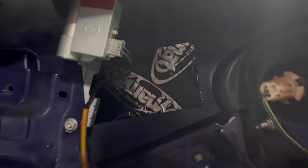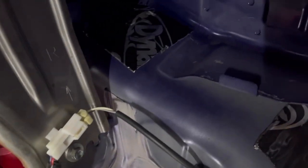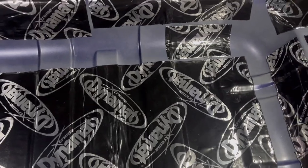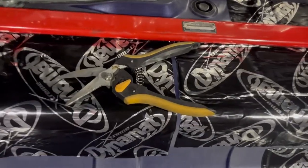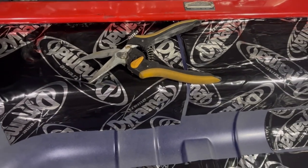I also managed to get the inside of the rear quarters, and a little bit on the top of the wheel arches as well. I used three whole sheets to get all this coverage.